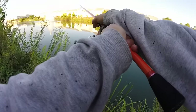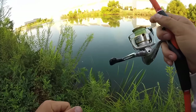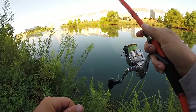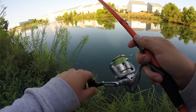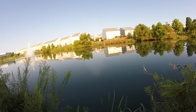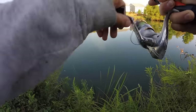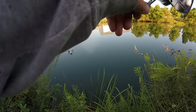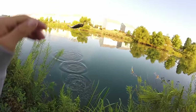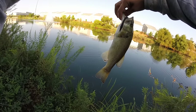He hit it on the fall but didn't want to hold on to it. Kind of a bad hook set — I wasn't paying much attention, to be honest. See if he'll hit it again. There it is. Got the skunk off. It's good. On the black zoom trick worm.